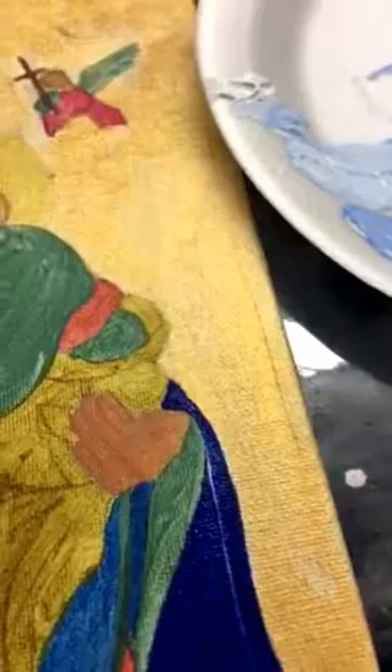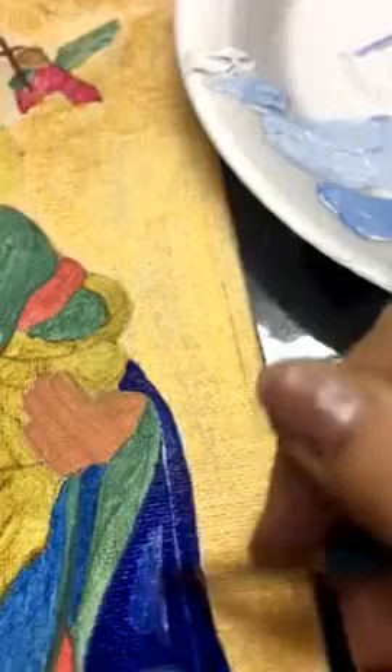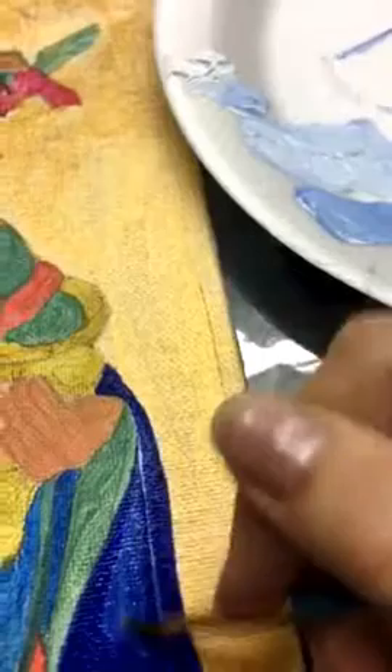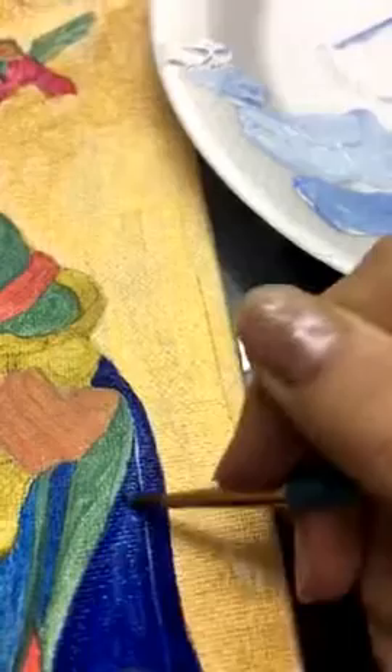Now I'm just going to dip my paintbrush, clean it off a little bit, and start adding the tints. I'm using a very small paintbrush so I can get a little more detailed with it. Just blend that tint right into the dark paint. You can always add a little bit more dark paint if it helps to blend it in more.